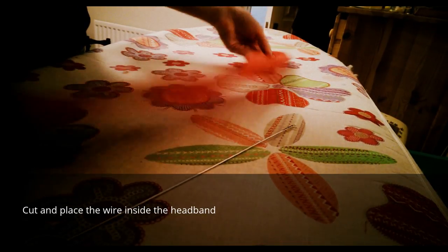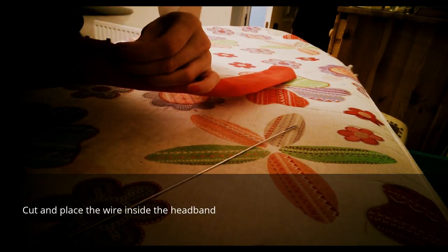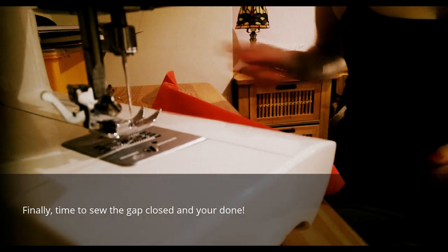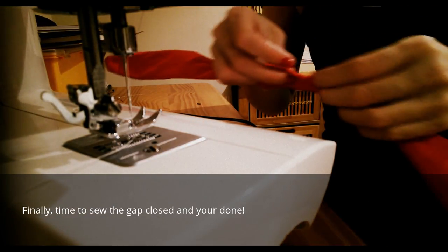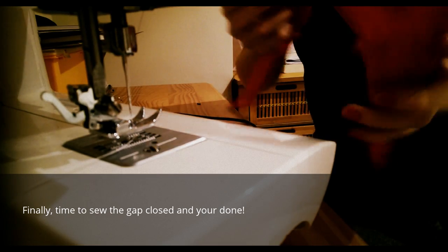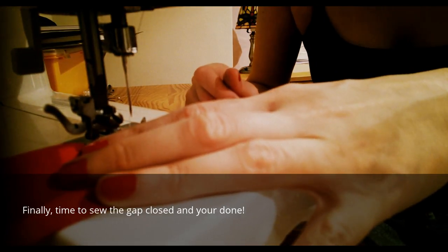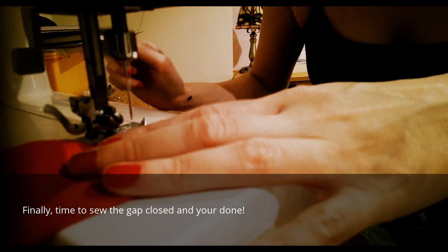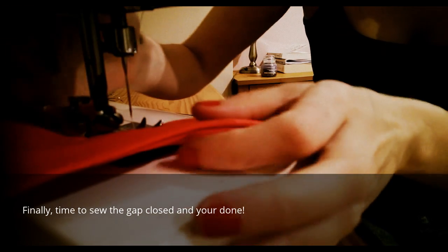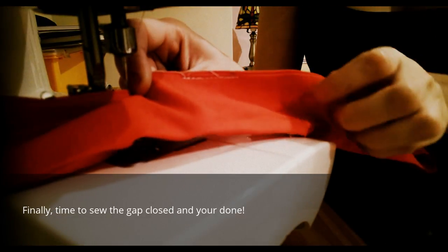The final part is just sewing this small gap closed. I'd normally use red thread but I'm going to use white thread just to show you. So back to the sewing machine. Back to the gap — we're just going to seal it off. I sew quite close to the edge so you can't normally see it. If you use thread the colour of your fabric, or the nearest colour to it, you won't see it. Cut those threads off and that's the headband done.